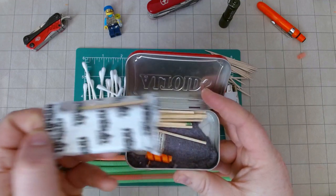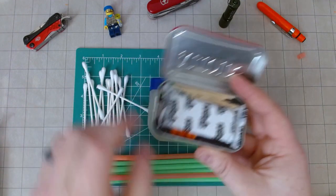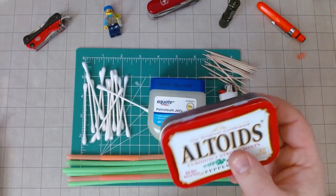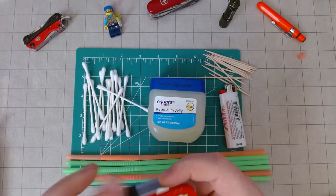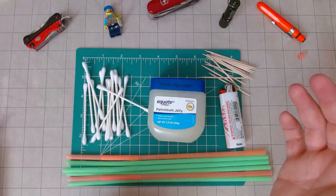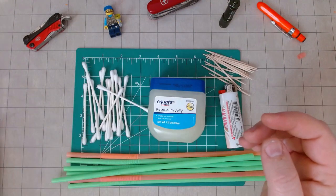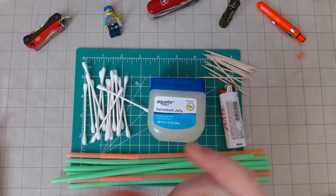It's got fire starter cubes, lint, strike-anywhere matches, and some tinder that you put on a Swiss Army knife. Just a super cool kit. And that made me think — all right, I like this, what else is out there? What are some other options? Because I like building kits, I thought I'd give it a crack too, because it doesn't hurt to have more than one source of fire kindling.